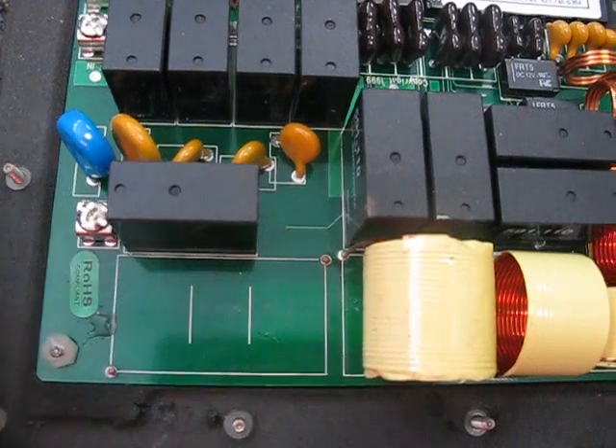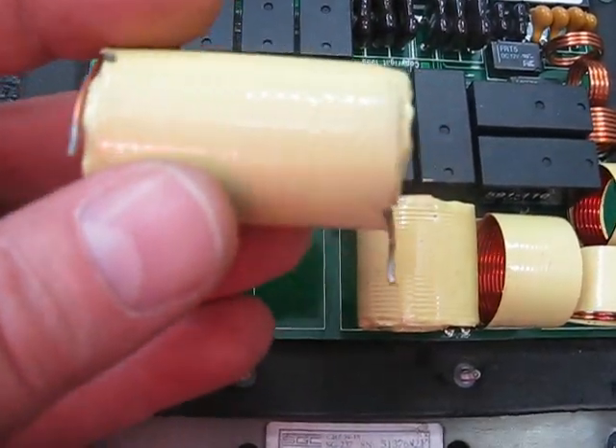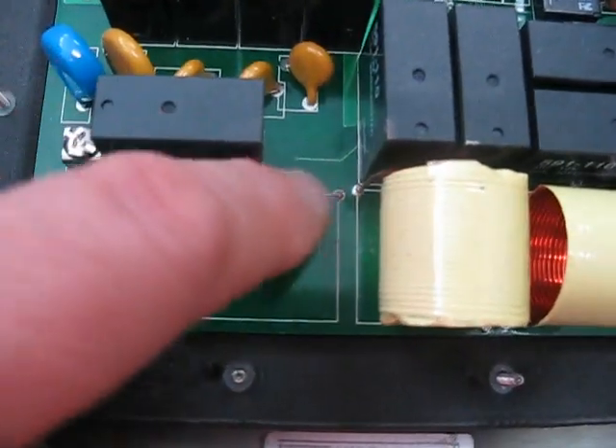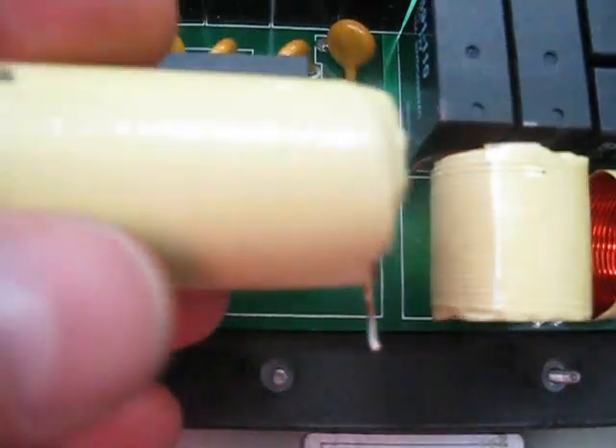I pulled this off and I noticed it rattled. You might see this empty space here — this inductor has come away from the circuit board. The actual legs have broken off right at the PCB.